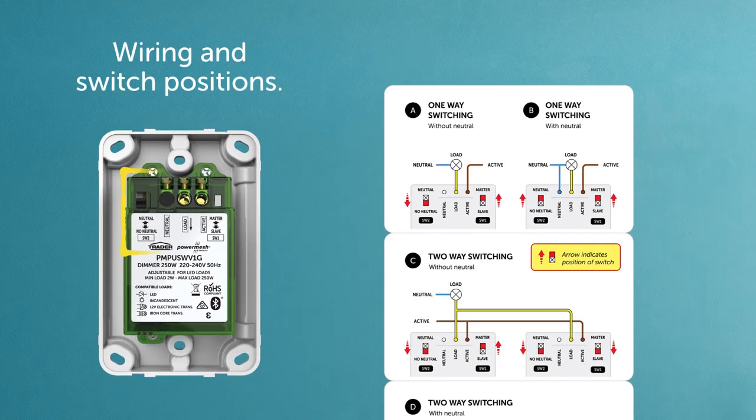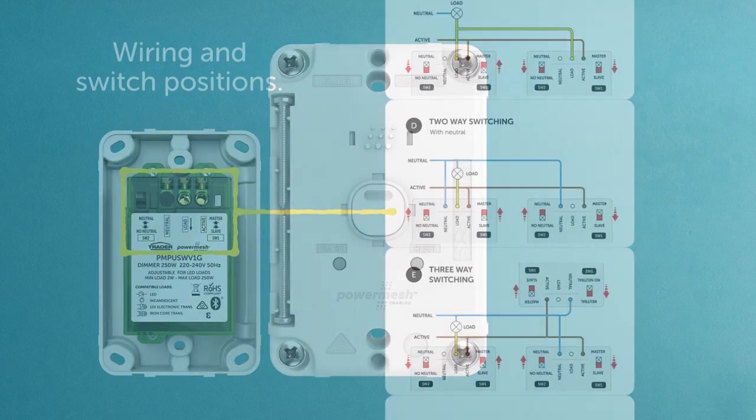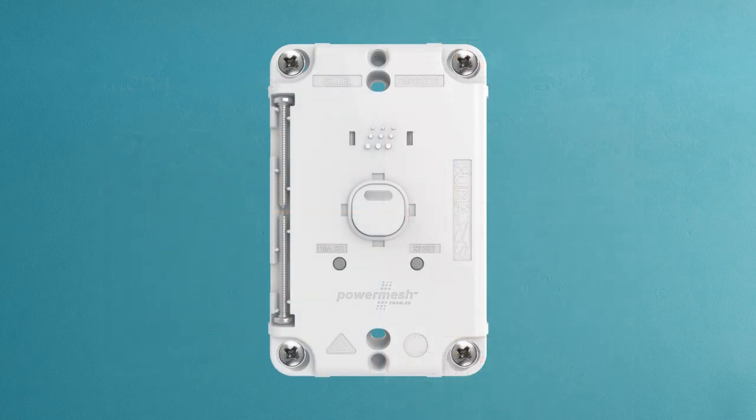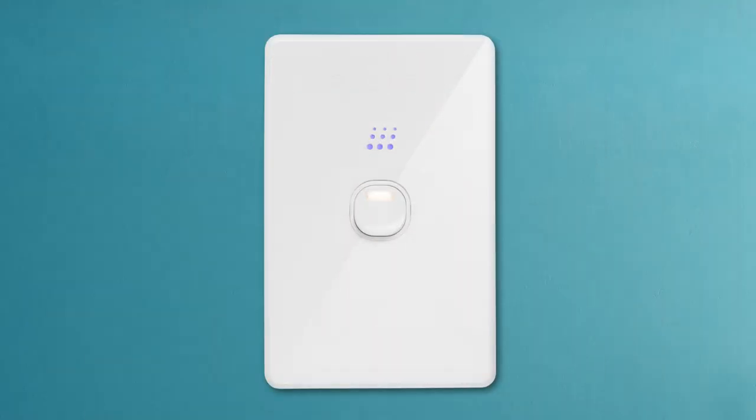Just to be sure, let's refer to the instructions, which clearly show the wiring and switch positions. Proceed to finish installing the dimmer, and don't forget to insert the two safety plugs before snapping on your preferred faceplate.